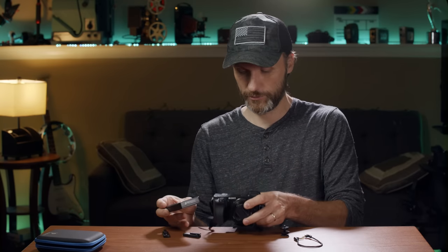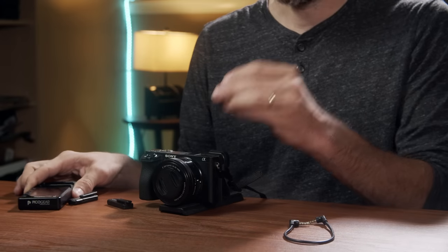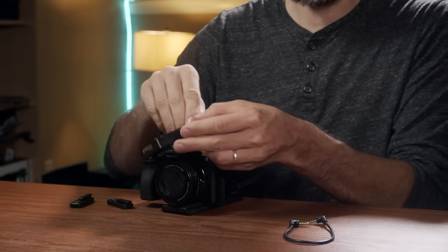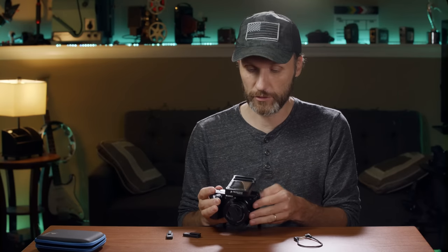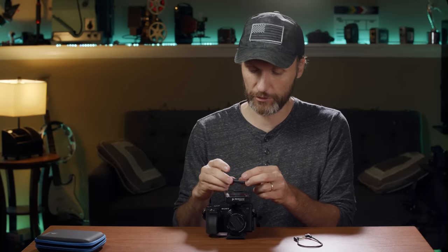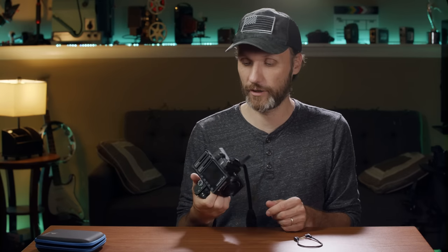Let me actually set this up and show you how I did these tests. I was recording everything on the Sony a6500 — I put the cold shoe mount here and then attach the receiver on top like that. The microphones sit in a kind of cradle and they're actually magnetic, which is pretty cool, meaning when you're not using them and you're running around setting up for a new angle you don't have to worry that these things will fall out.